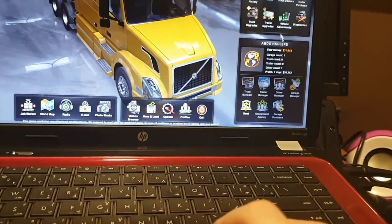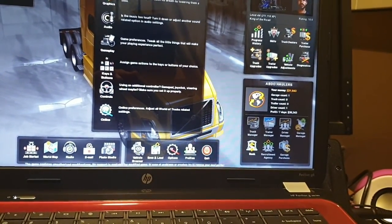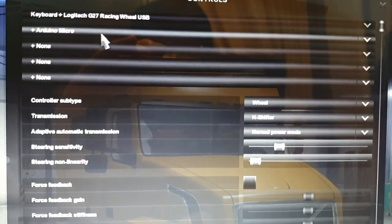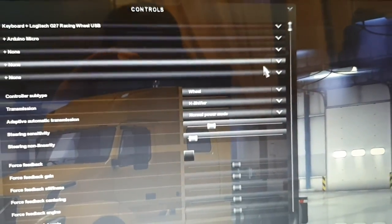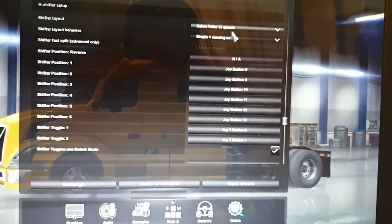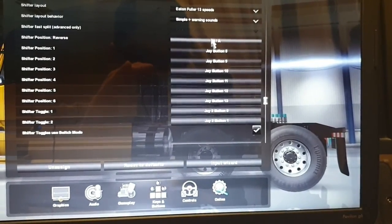Once you have it connected, go to your options in Euro Truck or American Truck Simulator — it works the same. Go to your controllers; the device will initially show as unknown. Select it and choose the new device. Make sure your transmission is set to H-shifter mode, then scroll to the transmissions menu. Here you can choose 13 speeds or 18 speeds.